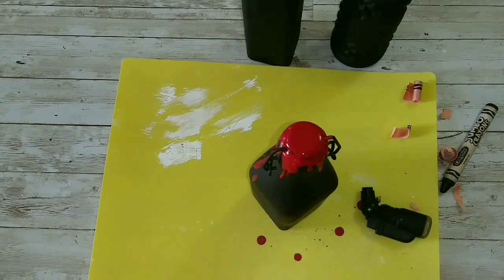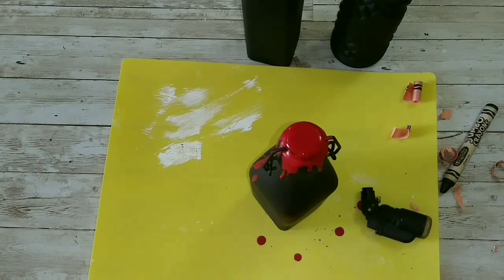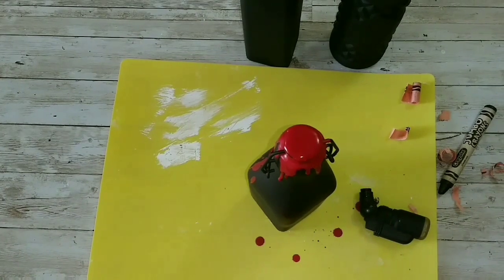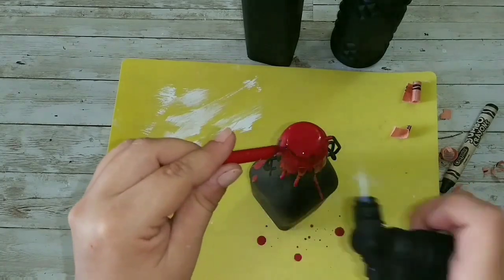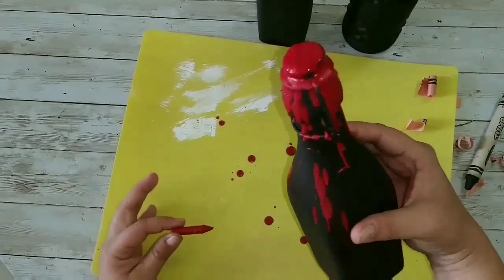Now I'm going to take some time looking for another crayon. If you like modern farmhouse boo decor and a couple of silly jokes, subscribe because that's what I do here. Yes, it took forever to find a piece of crayon — now I'm going to continue dripping it.